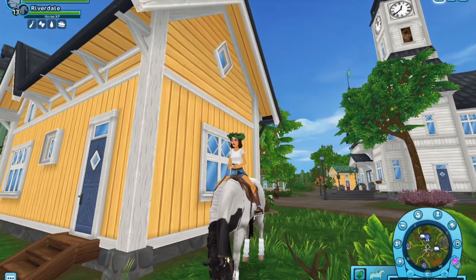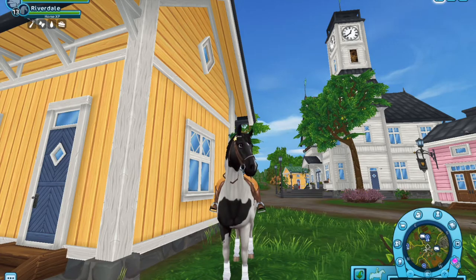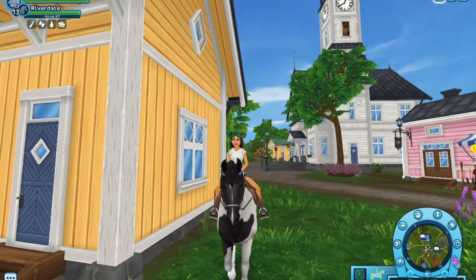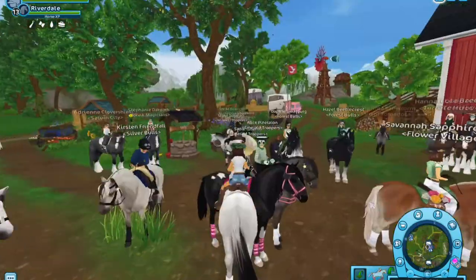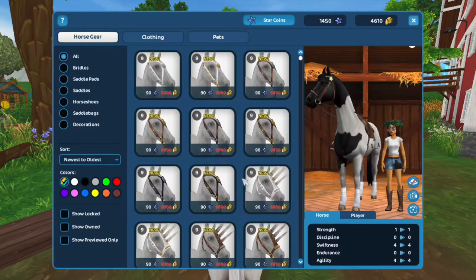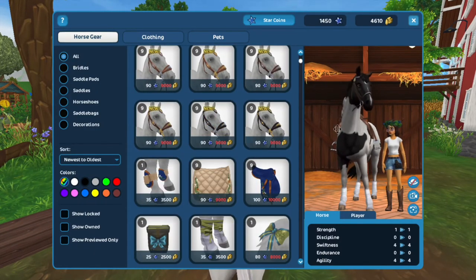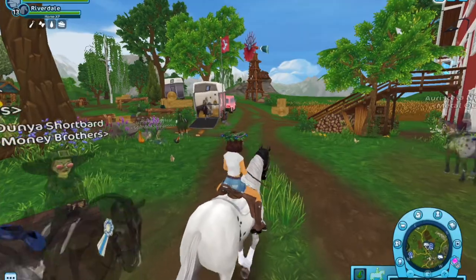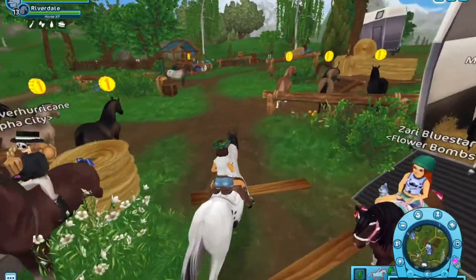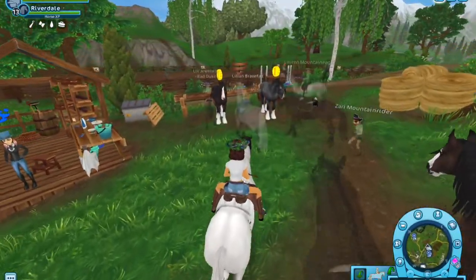Hello everybody! Today we are going to be checking out the new Shires that are out - they look really cute. There are also new variations of the medieval stuff, but I'm kind of broke so I can't buy a book.